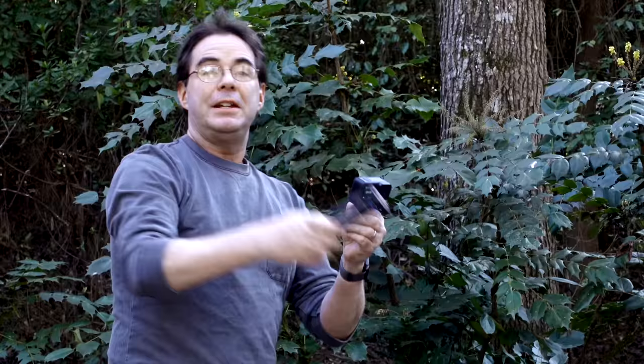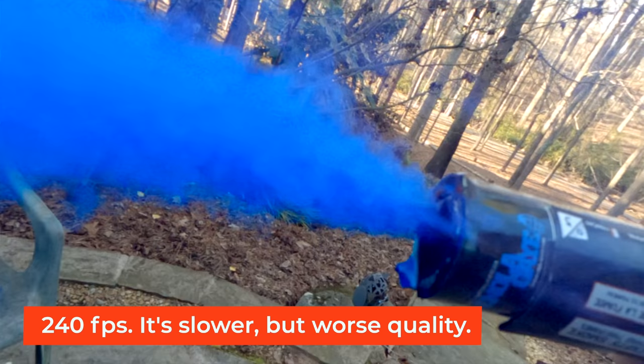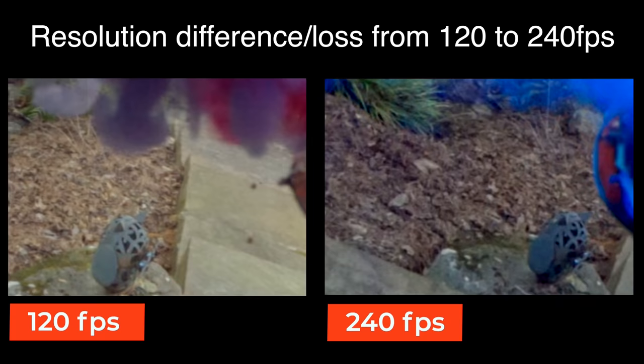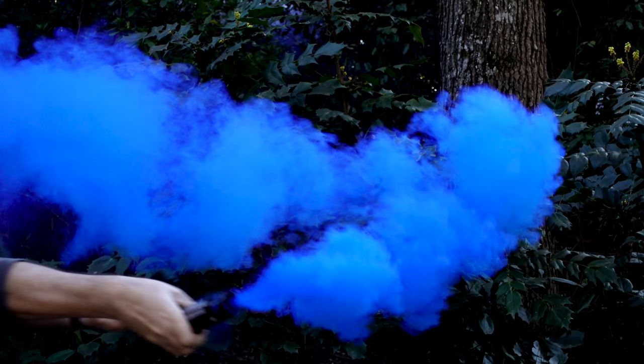Now we're going to try 240 frames a second, and we're done.